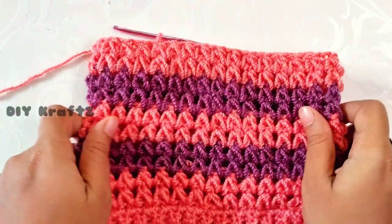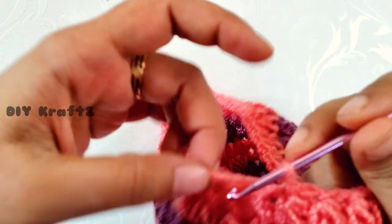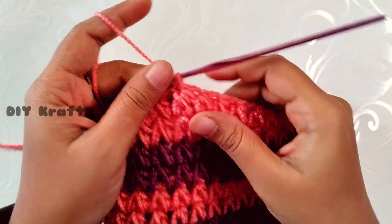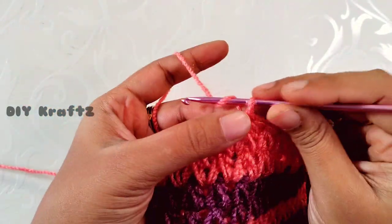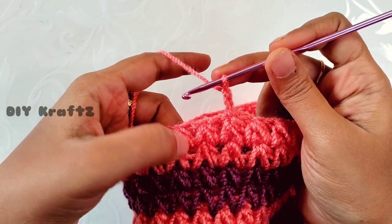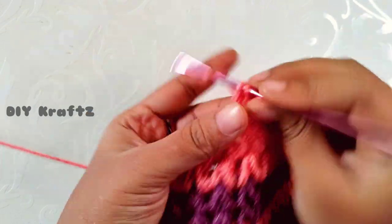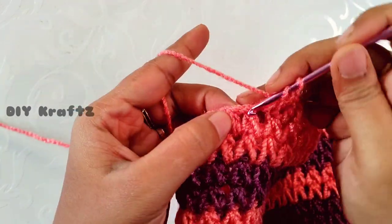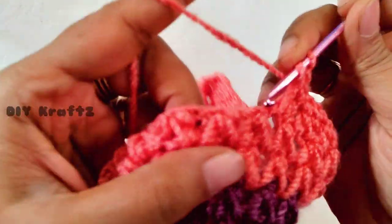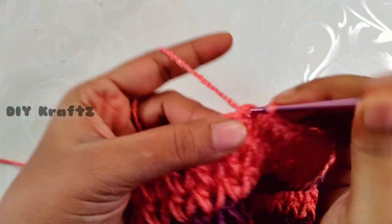Now I am going to stop the V stitch pattern and work with double crochet stitches to give the shape of a beanie. These rows are worked only after reaching the required height. We will work the next three rows in double crochet stitches. Begin with chain 2 — count this as the first double crochet stitch — and make one double crochet stitch in each chain 2 gap and over each V puff stitch, just one double crochet in each stitch and chain 2 space throughout the row.